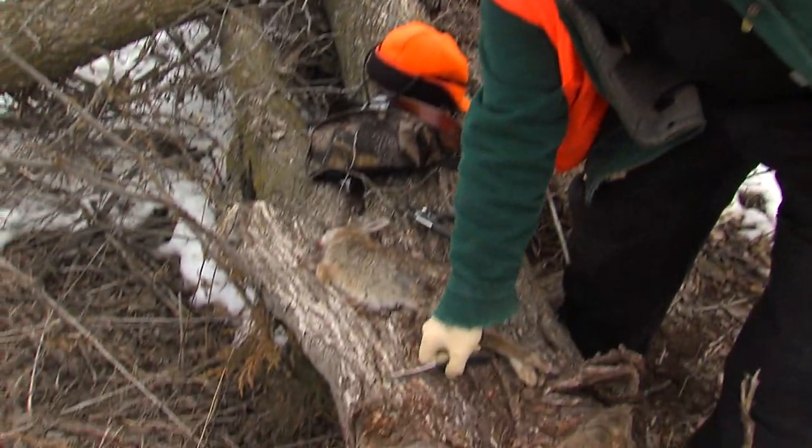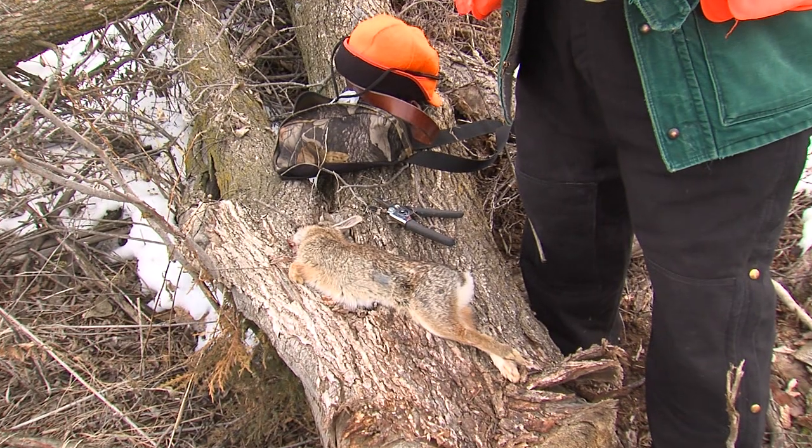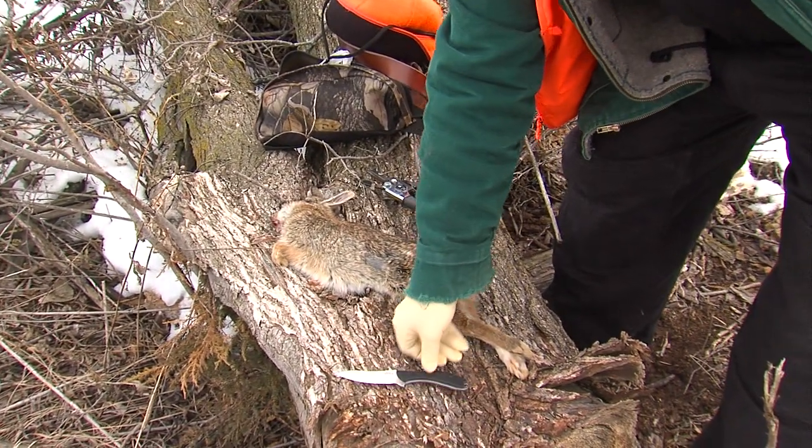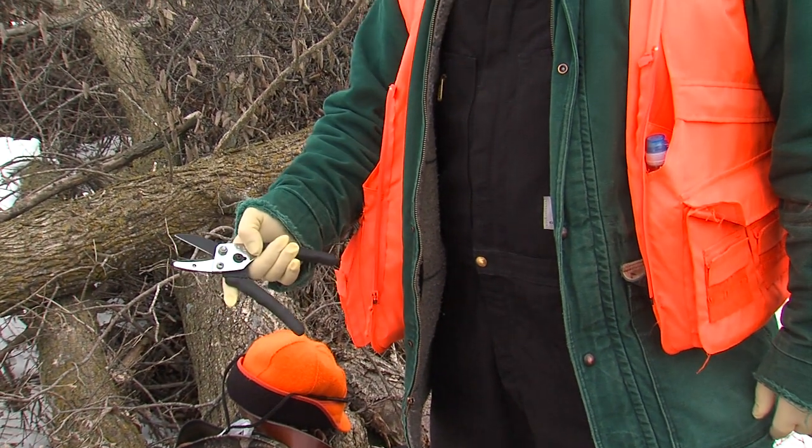The gear that I use includes rubber gloves to keep blood off my hands and any gut material that might appear during the gutting process, and a knife. I use a drop point knife, which helps by not penetrating the guts when running the knife through that area. I also use rose hedge nippers for nipping the feet, neck, and tail.